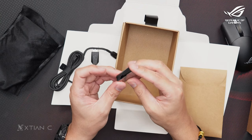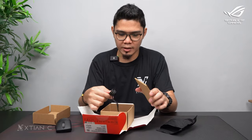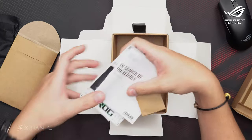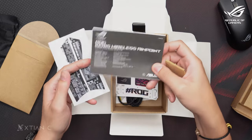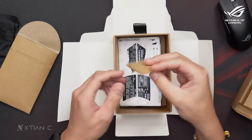Here's the cable — it's braided, color black, Type-C to Type-A. And here is the adapter for Type-C and Type-A. You might ask: why wired if it's wireless? Well, if the battery runs out, you can use it wired while gaming or while charging. Also included: warranty card, sticker, quick start guide, and gaming grip tape.